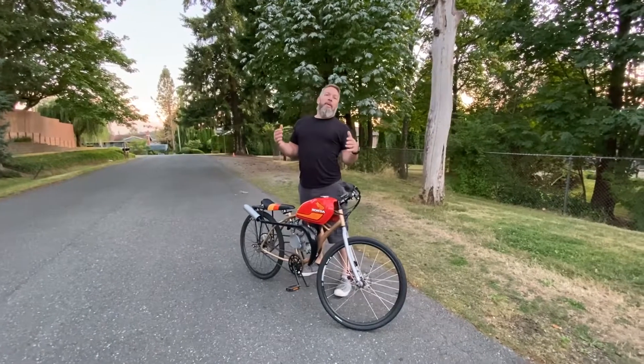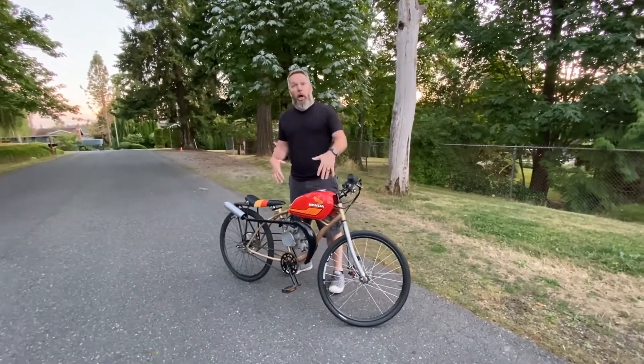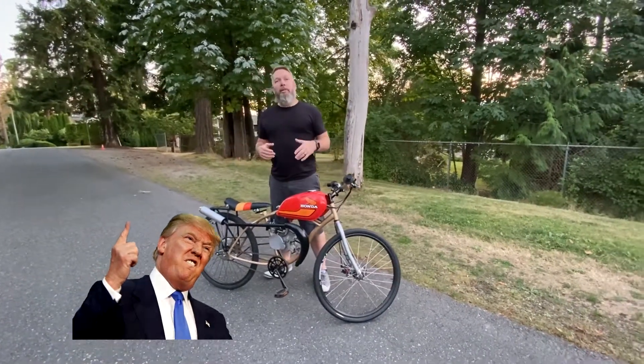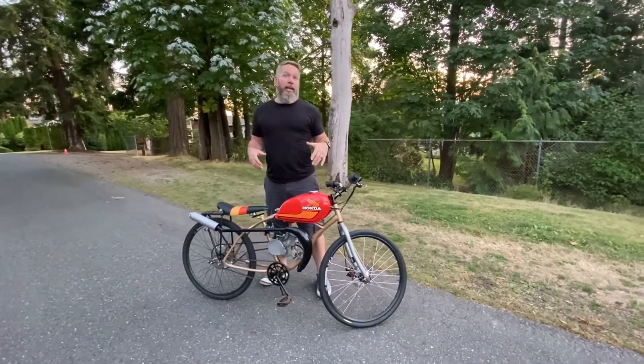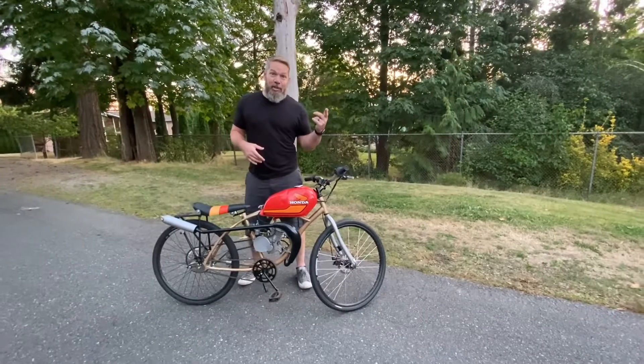Hey everybody, it's Mark here and I just want to do a quick walkthrough of what the Donald bike really is. I noticed in looking at the content on my video that it's been almost five years since I've done any video on this bike, and that video is actually of me wrecking this thing in the cul-de-sac.